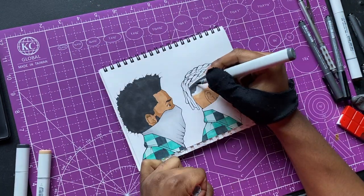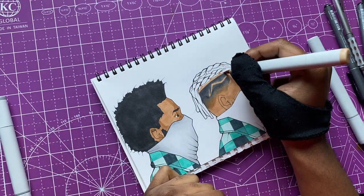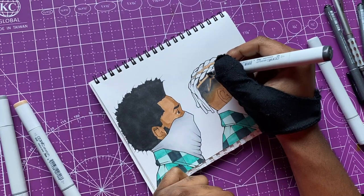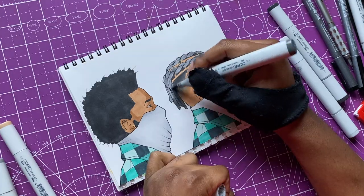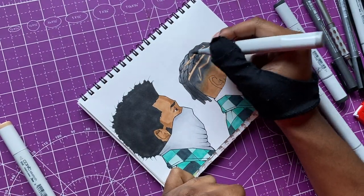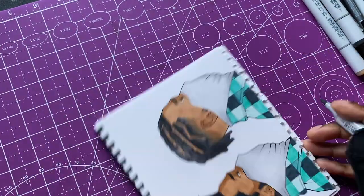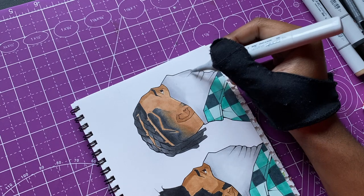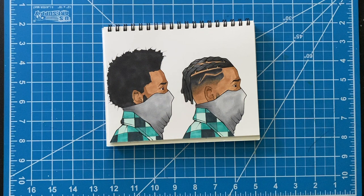I'm coloring in his fade real quick. We didn't go crazy with hair dye this time — I just kept it black, well gray technically. I colored my guy's mask too — the gator-style mask, I think that's what they're called. I threw one on this character, and you'll see the next dude have it too. Anyway, here's the finished version of him — the second dude, ready to go outside with his new look.